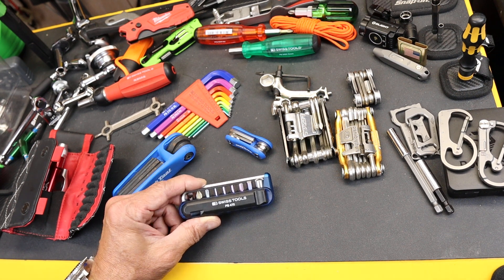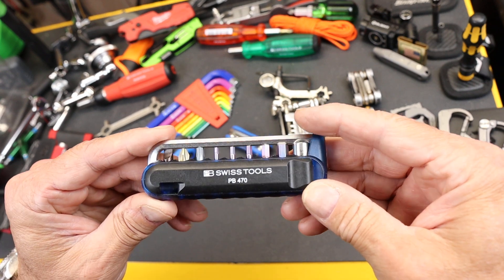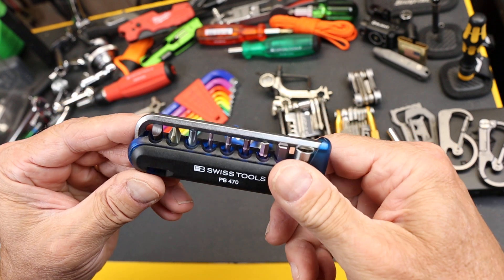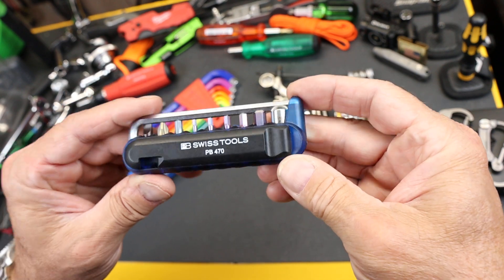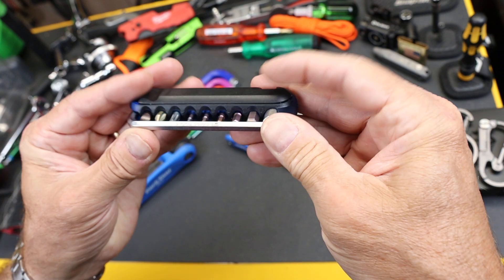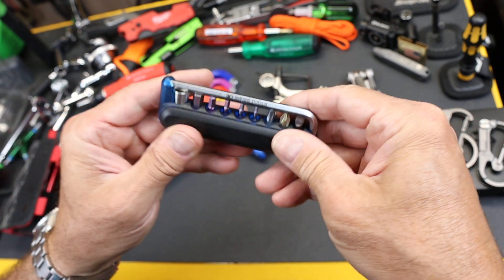Howdy folks, Doc here with LastPassTool and this is the PB Swiss Tools PB 470. It's actually a set of bits and a holder with a couple of other features designed specifically for bicycles. Beautiful melted features here, very smooth — nothing to catch on your bike pack or your pocket.